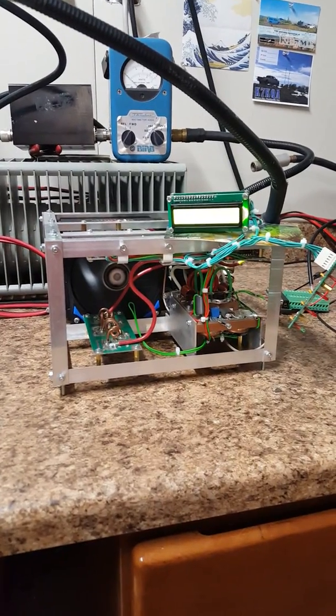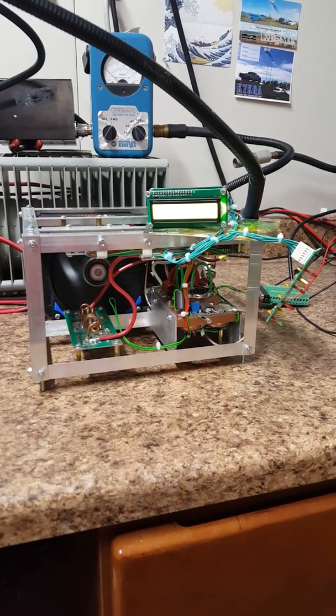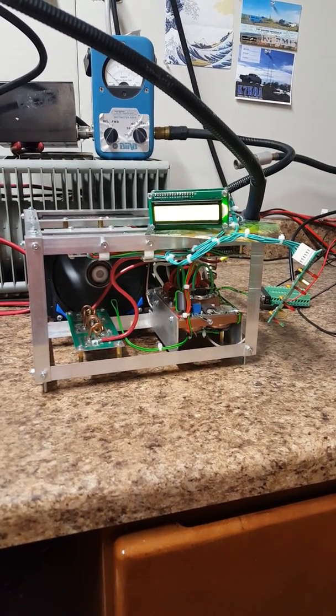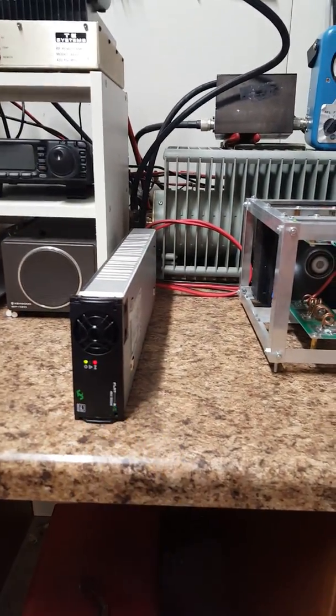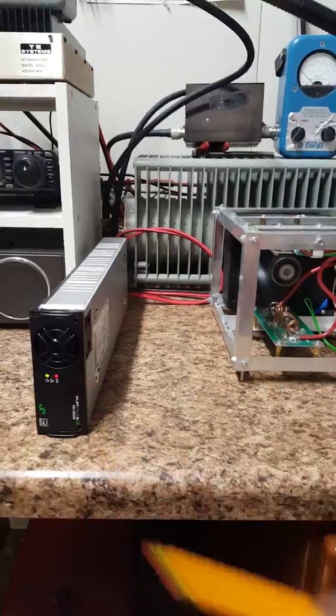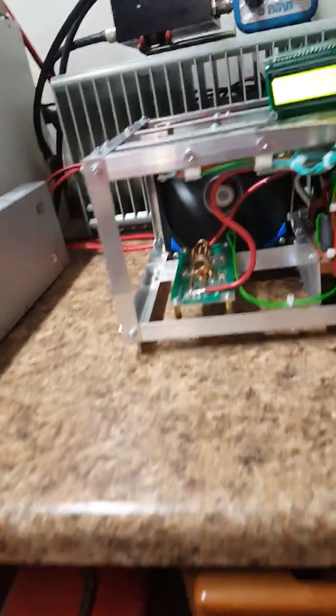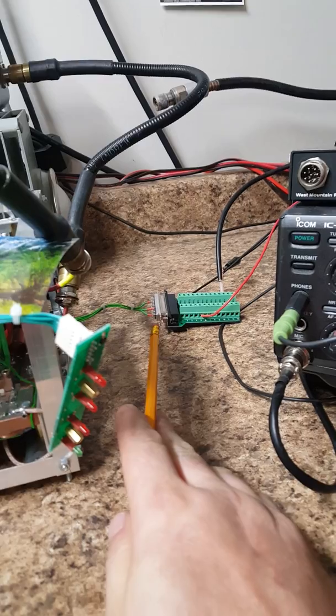The amplifier runs on 53.6 volts, and the current draw — I don't have it off the top of my head but I think it's somewhere around 35 or 40 amps. This power supply has way more than enough headroom for that, and it wasn't that expensive — pretty cheap actually. I'm pretty happy with it especially compared to the HP blades and how big and cumbersome those things are.